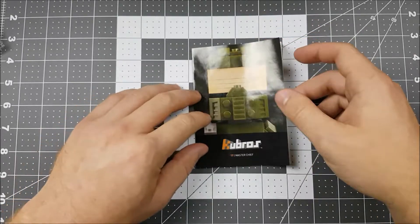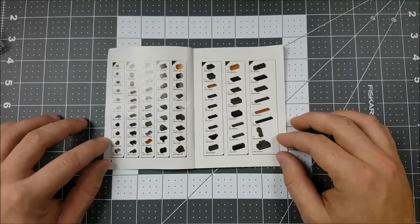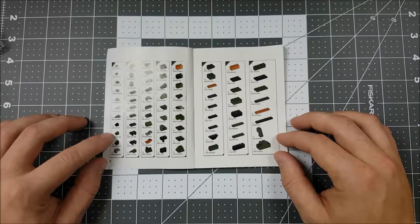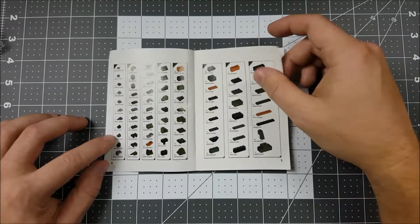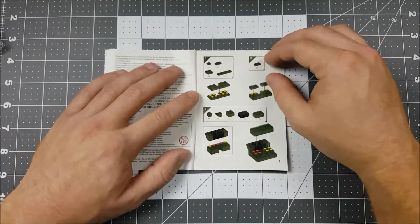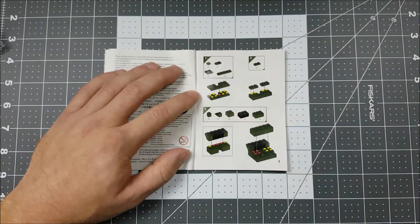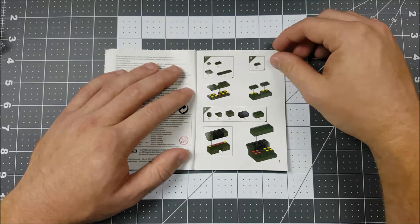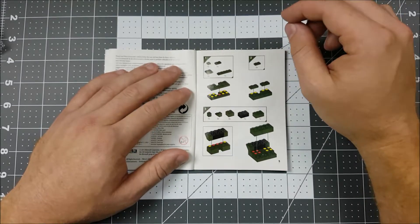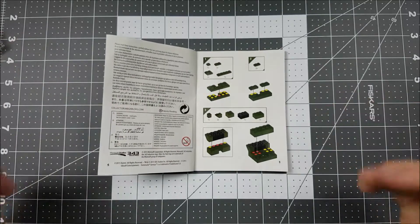Alright, Groove Builders, let's take a look at the instructions. The first thing we're going to see is the parts diagram. This shows us all the pieces that are required to build Master Chief and how many parts there should be of each individual piece. The next page is going to be the start of our build, which has three boxes labeled 1, 2, and 3. Each box contains the amount of pieces we need to build that particular step. As long as we follow these steps one by one, we should be able to build our Master Chief with no problem. Groovers, let's get building.